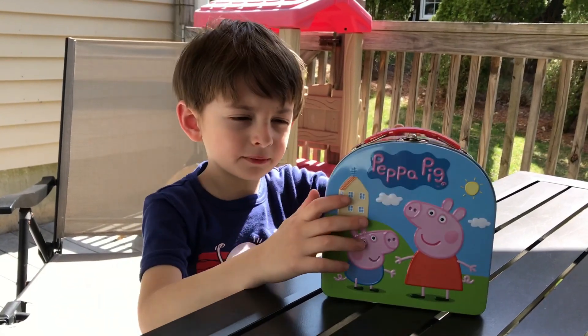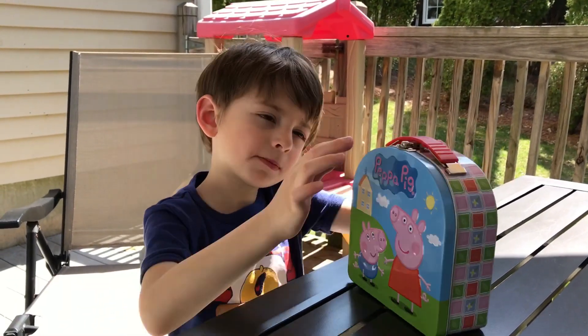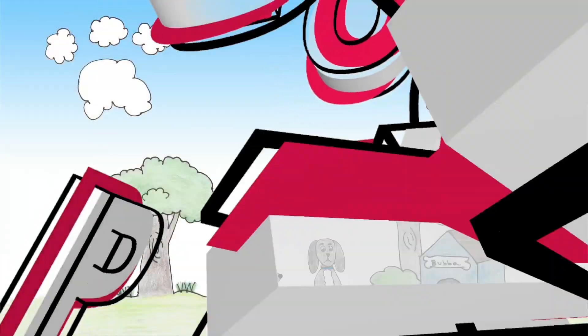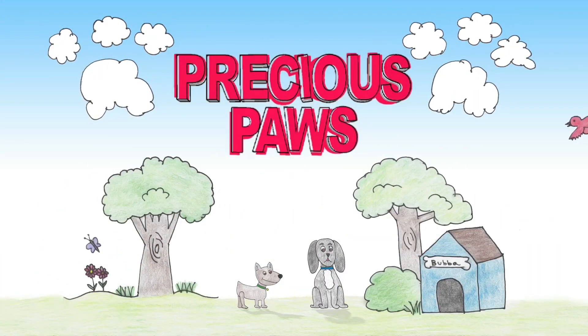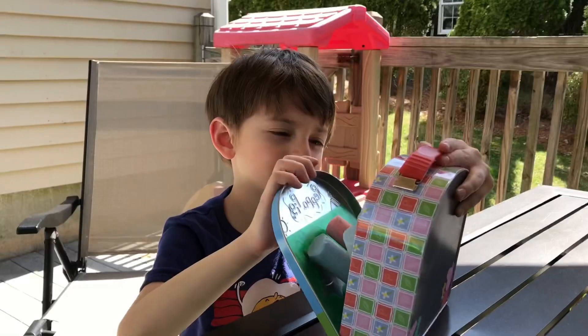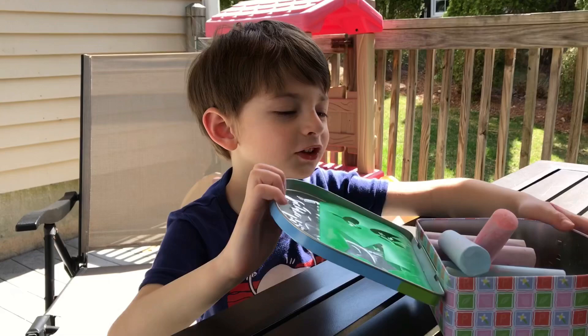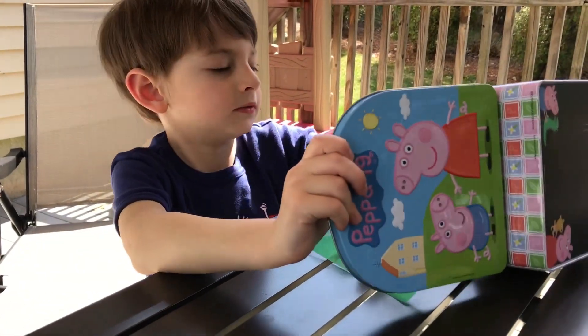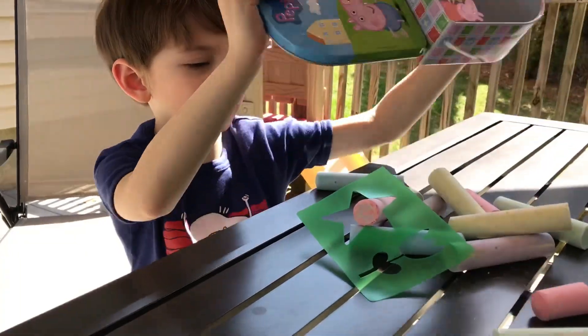Hey guys, it is Lovin here. We are going to take out the Peppa Pig chalk set — we got this from Wolverine. Look at all the chalk that it comes with, and it comes with another. So let's dump all the chalk out.